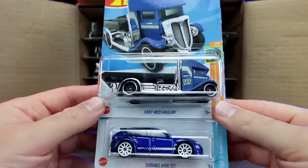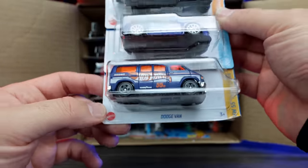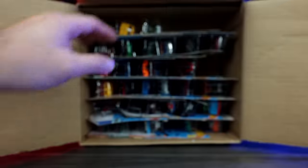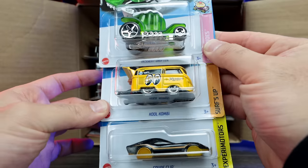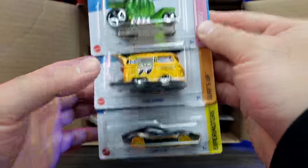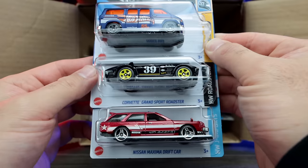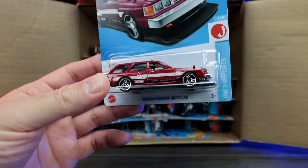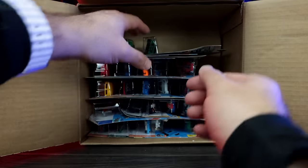We've got the Fast Bed Hauler, the Subaru WRX STI, and the Dodge Van — the Dodge Van looks like a really cool new color. I like the colorway on that one. Up top we've got Desert Drifter, the Cool Combi, and a Coupe Clip — the Cool Combi in the Moon Eyes edition. That looks really good. Next up, another Dodge Van, the Corvette Grand Sport Roadster, and the Nissan Maxima Drift car — check out those wheels, that looks really cool.